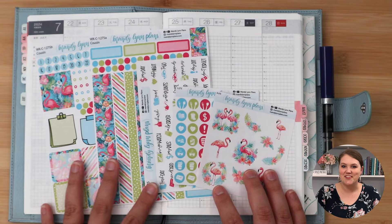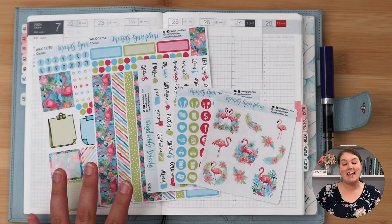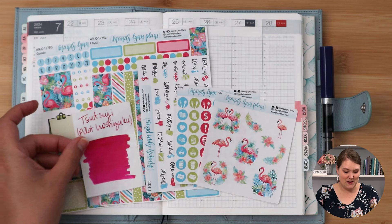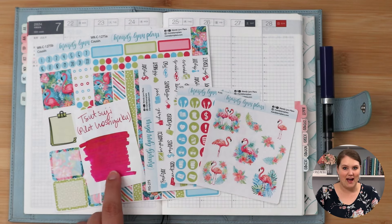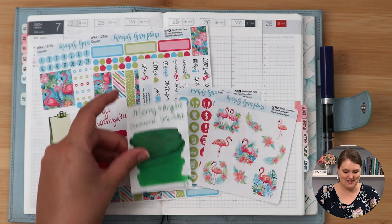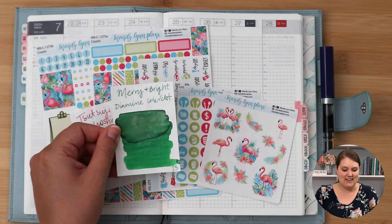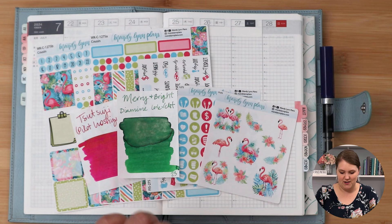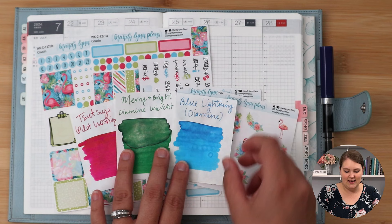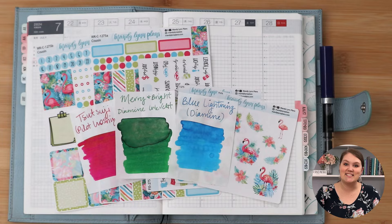This is our first week after two weeks of camp, so we are back to a normal week of planning. I have some fountain pen inks that I would love your help deciding between. The first is Bright Pink by Pilot — it's an Iroshizuku ink. We also have Merry and Bright from the most recent Diamine Inkvent calendar, which has some shimmer and is a little darker green to pull out those darker greens in the deco. And then Blue Lightning, also by Diamine. Please let me know what you'd like to see me use down in the comments.